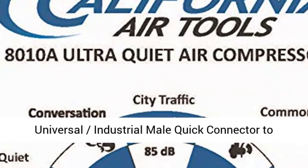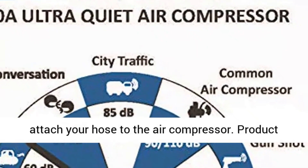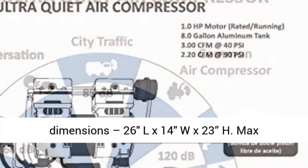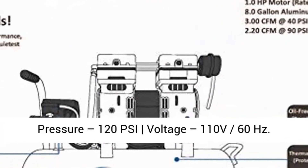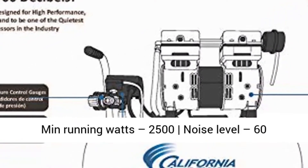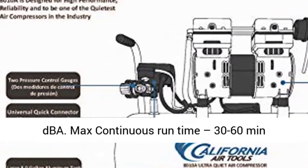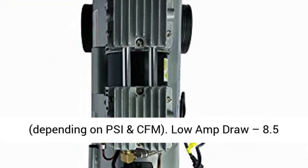Product dimensions: 26" L x 14" W x 23" H. Max pressure: 125 PSI. Voltage: 110V, 60 Hz. Minimum running watts: 2500. Noise level: 60 dB. Max continuous runtime: 30 to 60 minutes depending on usage.